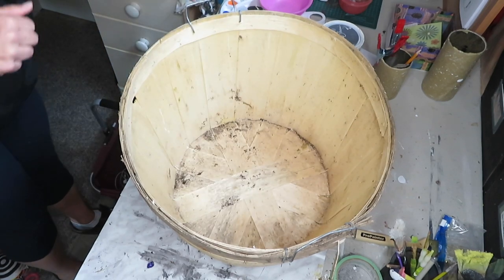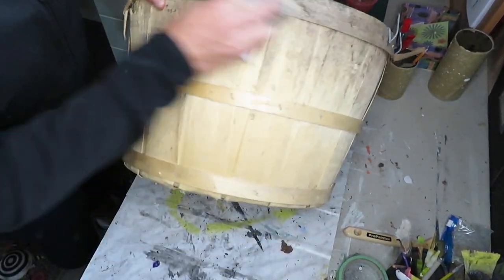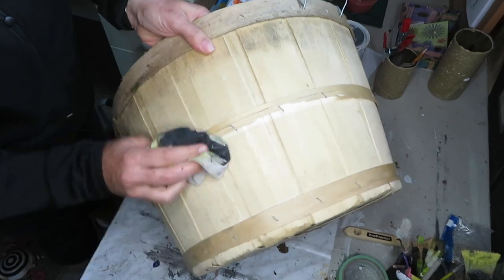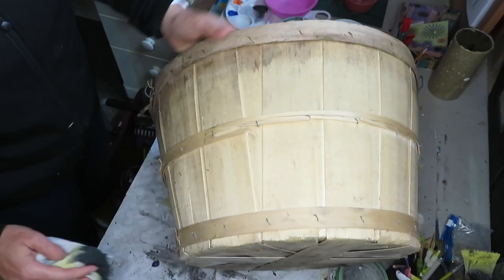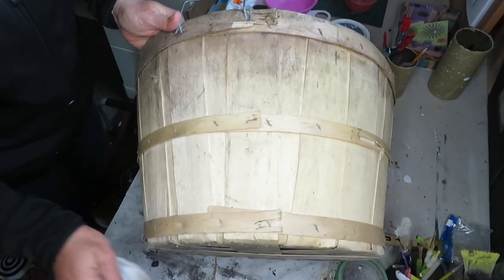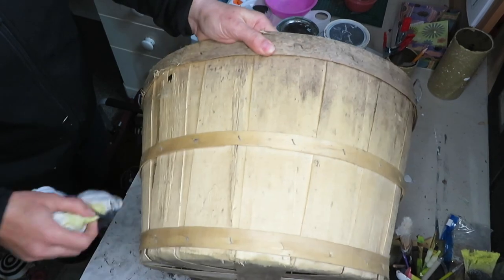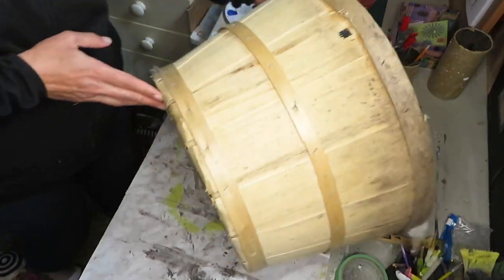First thing I'm going to do is give it a good wipe down just to get rid of any dust, cobwebs, or loose wood pieces, so that my paint sticks right onto it. Also, since this is a challenge, there is an open playlist that will be linked down below — make sure you check out all the other ladies' trash to treasures. I'll also include in the description box all my previous months that I've participated.